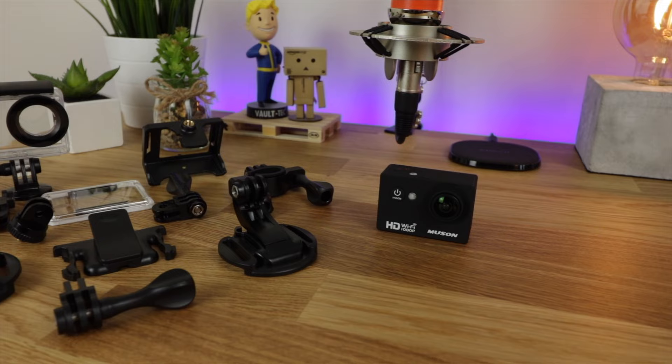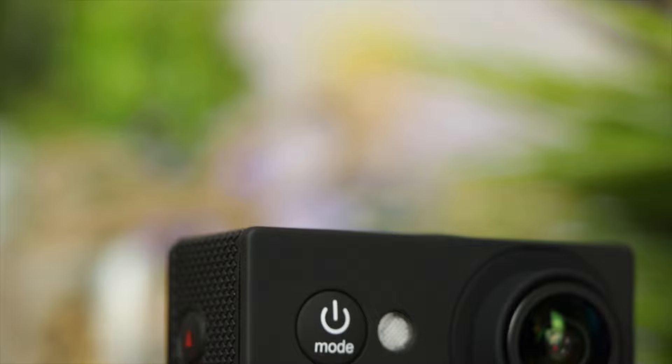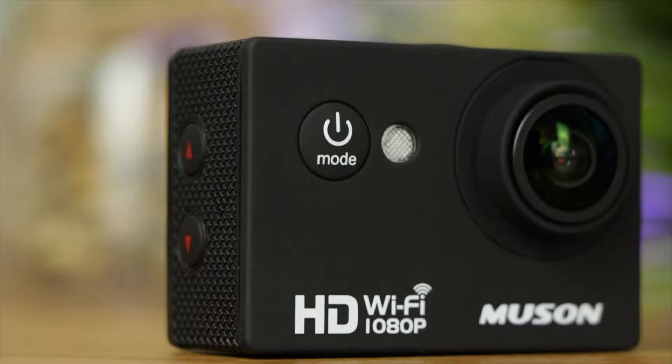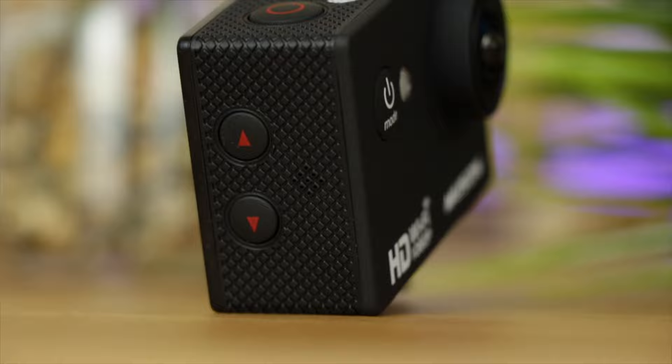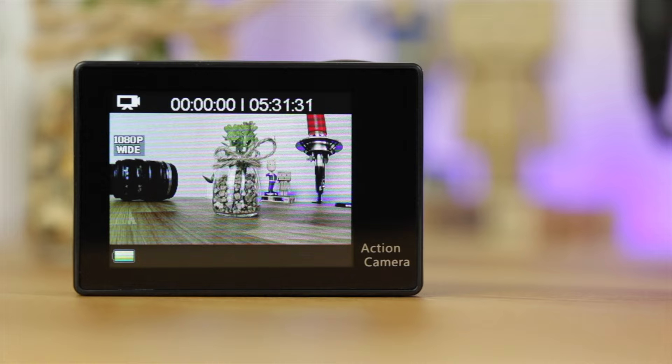Now if you compare that to something like the GoPro Hero 5, you're going to be paying twice, nearly 3 times as much for that camera, and in the packaging you're pretty much just going to get the camera itself. The fit and finish is really good for the camera itself with a really nice rubbery texture. On the front of the camera you do have the mode and also the power-on button. On the right-hand side you're going to have up and down to select certain aspects when you are in the actual menus.